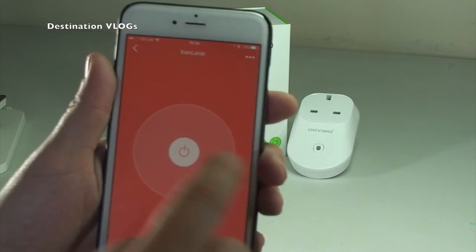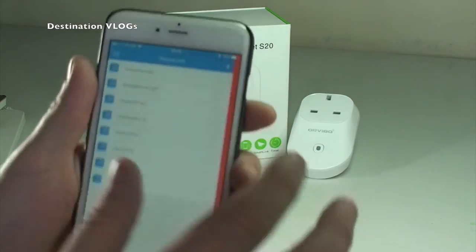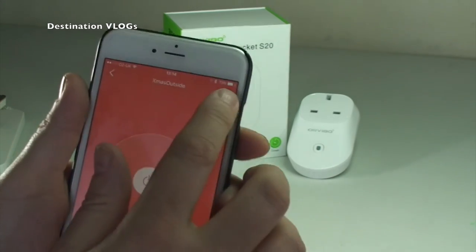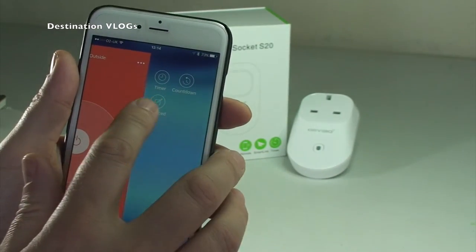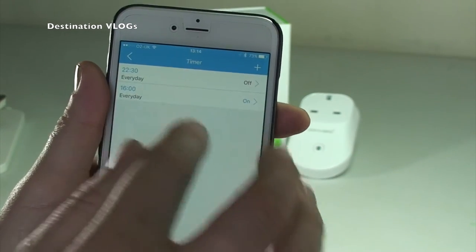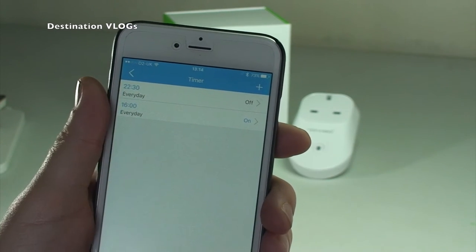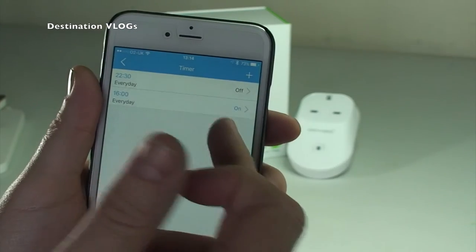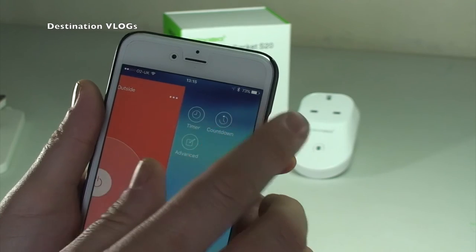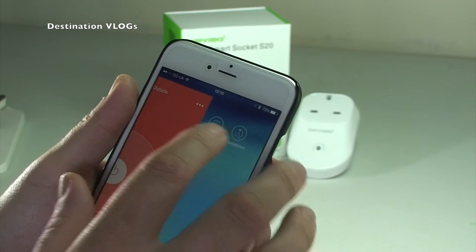Red is off, green is on - as simple as that. The other awesome thing it does, which really comes into its own for the Christmas lights, is if you go over to the device and hit up here, there is a timer. You can set timers - for my Christmas lights I had them coming on at four o'clock in the afternoon and going off at 10:30 every night, so they automatically come on and go off at those specified times.